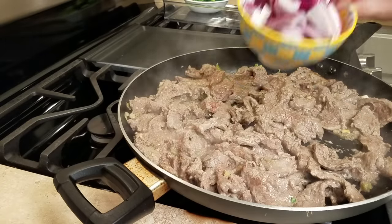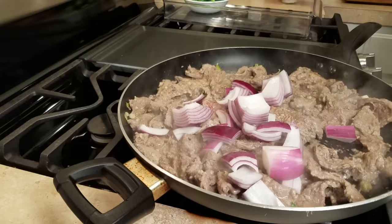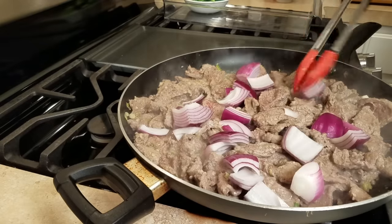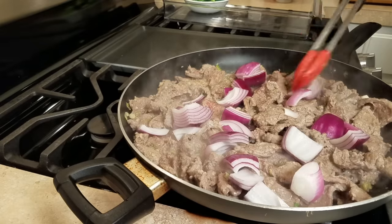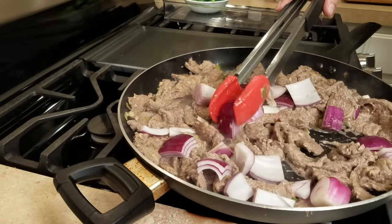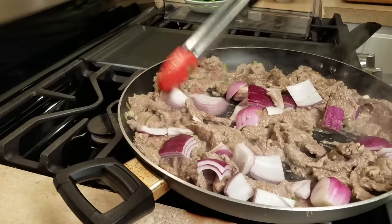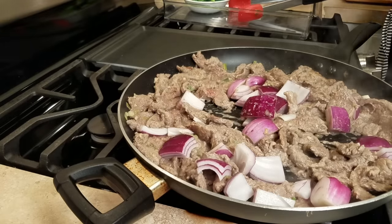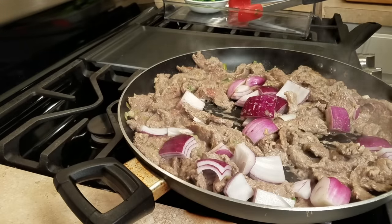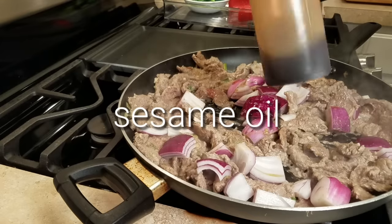My meat is cooked on both sides. Now I'm going to add half of a large red onion, chopped into large chunks — you could use whatever onion you have on hand. I'm going to saute that for maybe less than a minute. I don't want it to be soggy, I just want it to start to saute. I'm also adding a couple teaspoons of sesame oil.